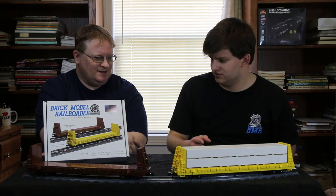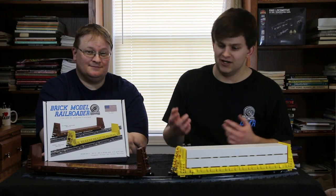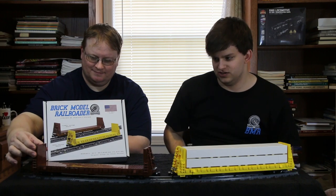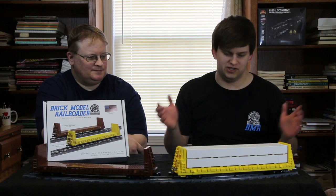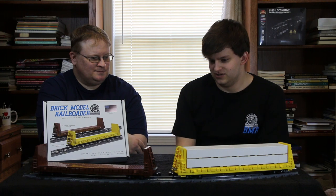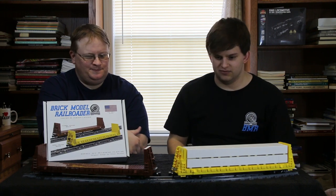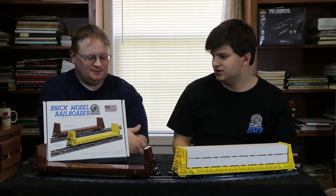So, a bulkhead flat car is basically a flat car with bulkheads on it. The triangular portions on the end of the car are bulkheads, which serve the purpose of keeping any bulk load from shifting forwards or backwards during transit. You'd find a lot of bulk commodities like wrapped lumber, steel pipes, or wood pulp loaded on these cars.